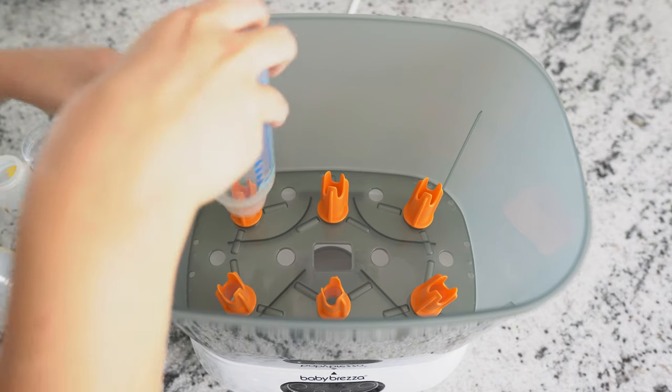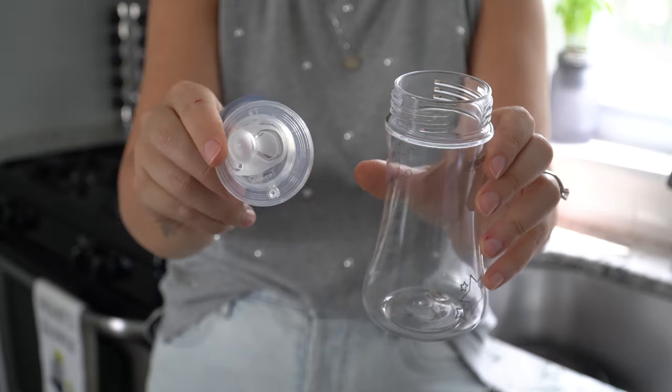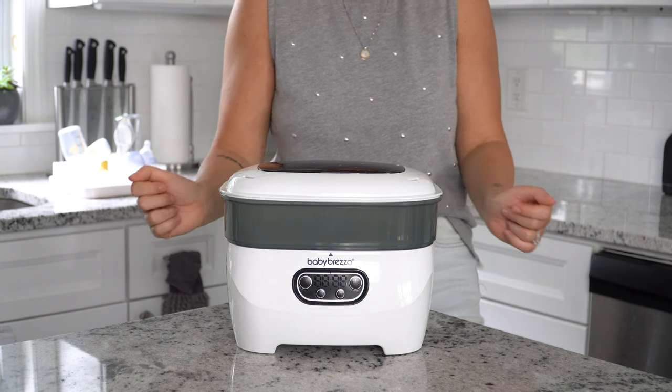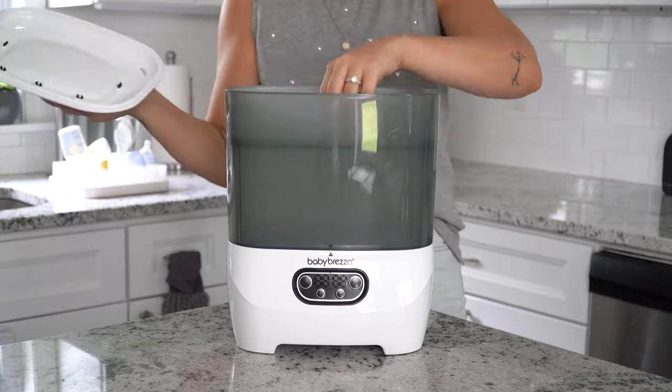Before placing your items into the sterilizer dryer, make sure that everything is emptied, clean, and fully rinsed. The machine doesn't do that for you. Keep in mind this appliance is modular, so you can choose the stack that works for you — both bins, just the larger lower bin, just the smaller top bin, and you can also add the accessory tray in the lower bin at any time, or not.